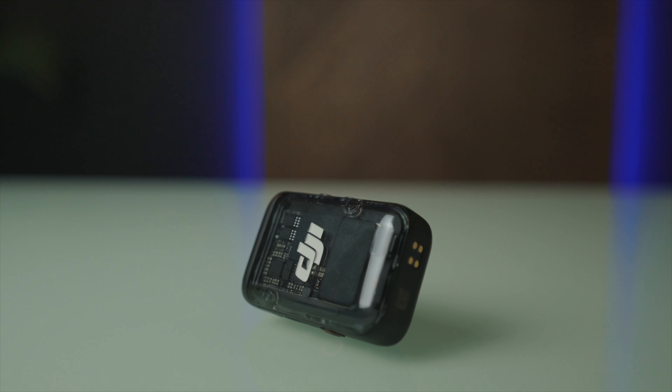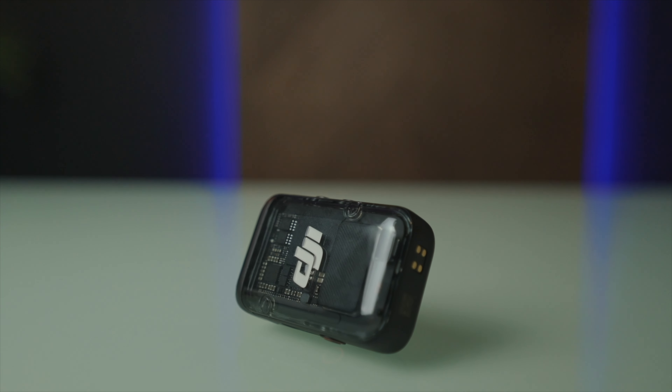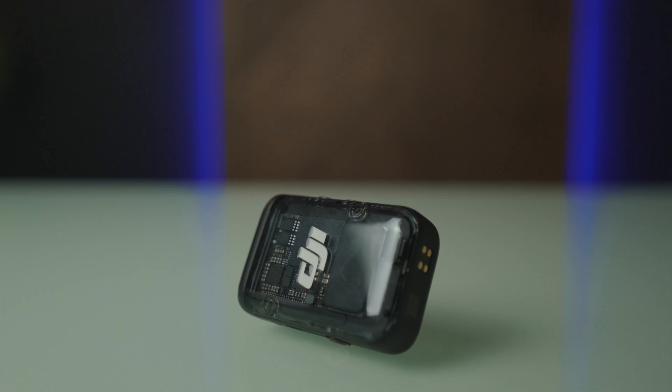One can only ask: what about microphones? The Osmo Pocket 3 comes with a DJI Wireless Mic 2, which is their latest version and it's an amazing microphone. But what if you wanted to use a different microphone? In this video I'm going to show you exactly how you can use multiple different microphones to pair up with the Osmo Pocket 3.